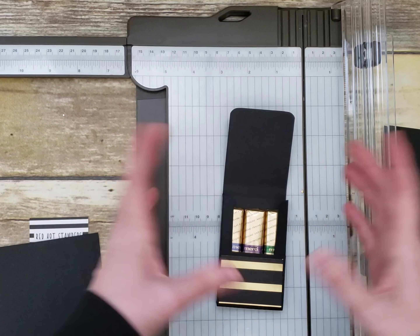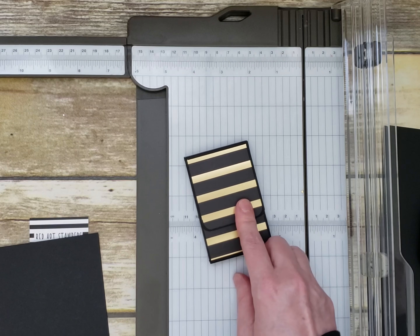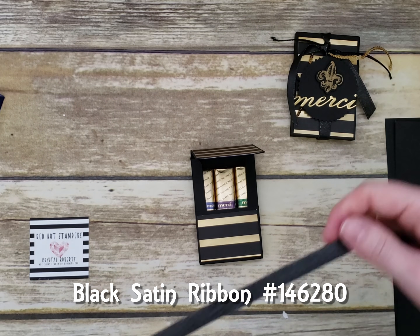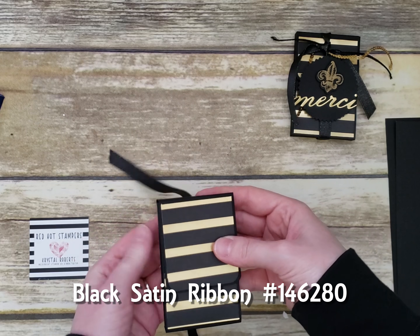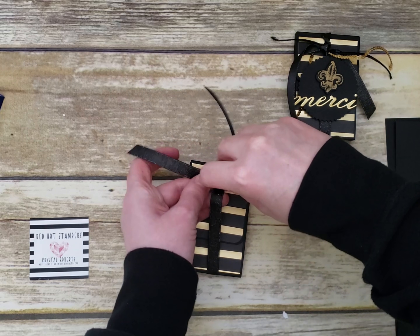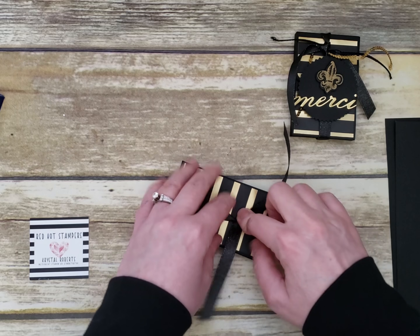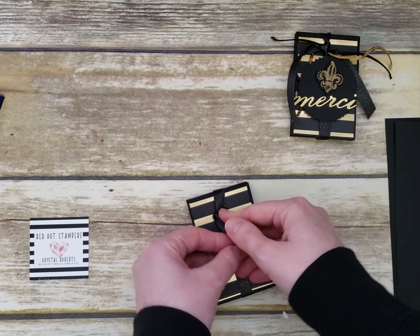Slide those three in and close it up. To keep it closed, use black satin ribbon. Take a piece without cutting it off the spool yet to make sure you have enough, and tie it towards the top in a double knot.